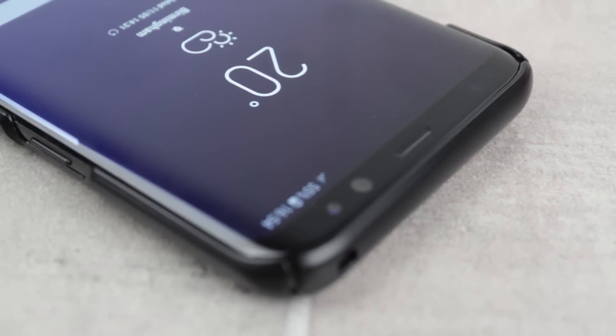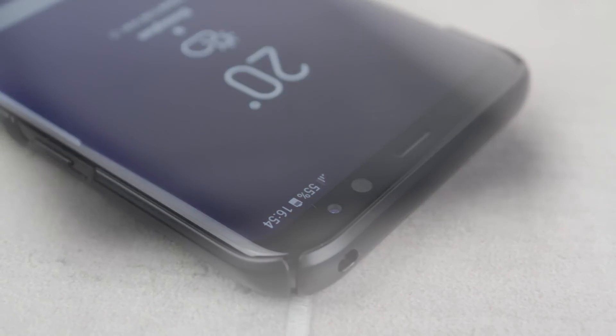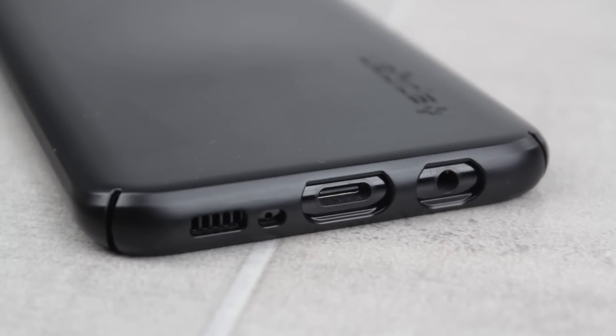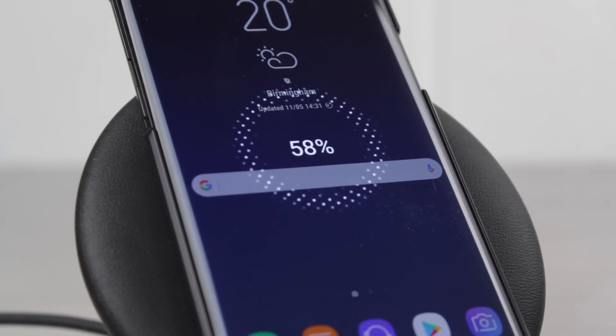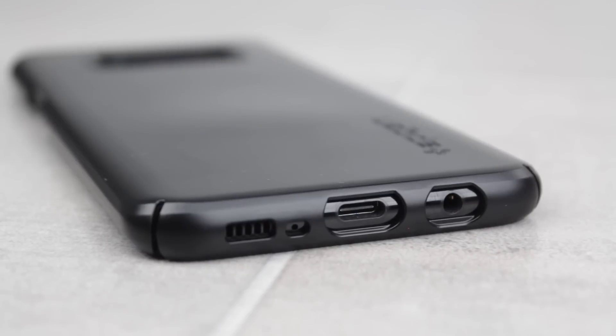With such a tight fit you could expect trouble getting the phone on and off, but thankfully Spigen have integrated special cutouts at each corner so as to avoid this issue and make taking your phone case off and putting it on again an absolute breeze. The case comes fully compatible with wireless charging as you'd expect, and features nice cutouts for the buttons and the ports, allowing you to use your phone as you would normally but with the added peace of mind that the case brings.